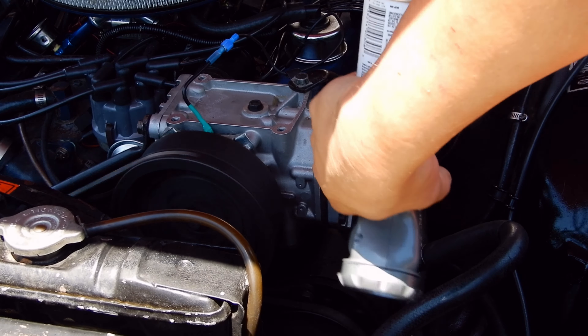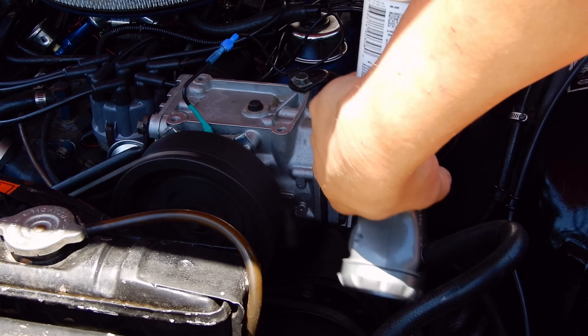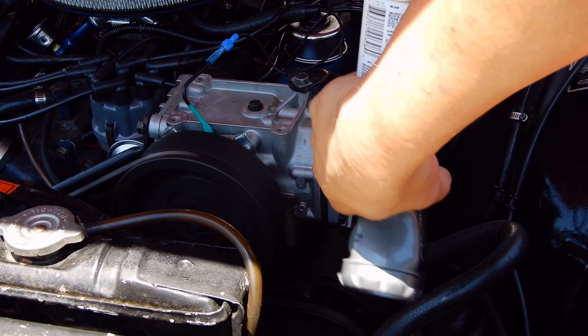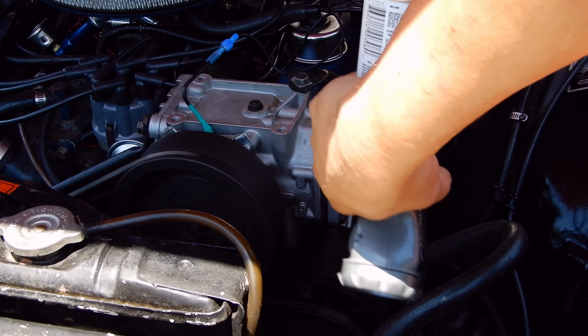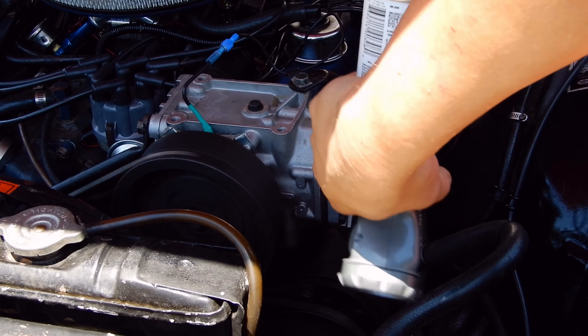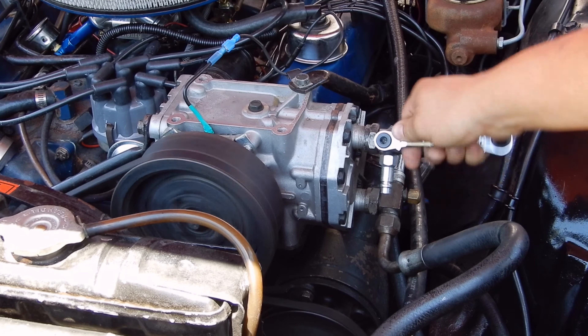Once the gate opens we fill it up. The whole time I'm doing this the AC is on in the vehicle, the fan is on full, and it's a pretty hot day. I'm going to get it right to a little bit over 30 — that's perfect. Then just disconnect, just like that.